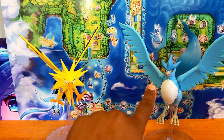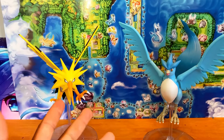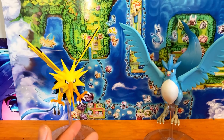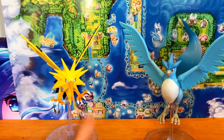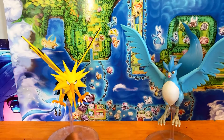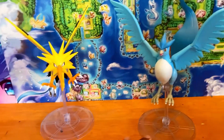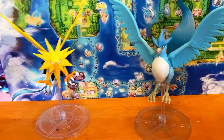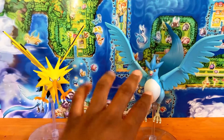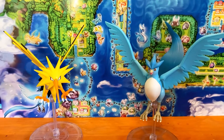This is Zapdos out of the packaging. The first thing I wanted to do was get him in here with Articuno, his legendary counterpart — we're only missing Moltres. Lugia has already been revealed as the epic figure for this line, hopefully bigger than both of these. I think I like Zapdos better because Articuno doesn't have a neck joint like this one does, and this one feels more poseable. The stand feels a bit smaller or newer. These figures are almost the same size, just that Zapdos's wings are more flat while Articuno's wings are more horizontal.